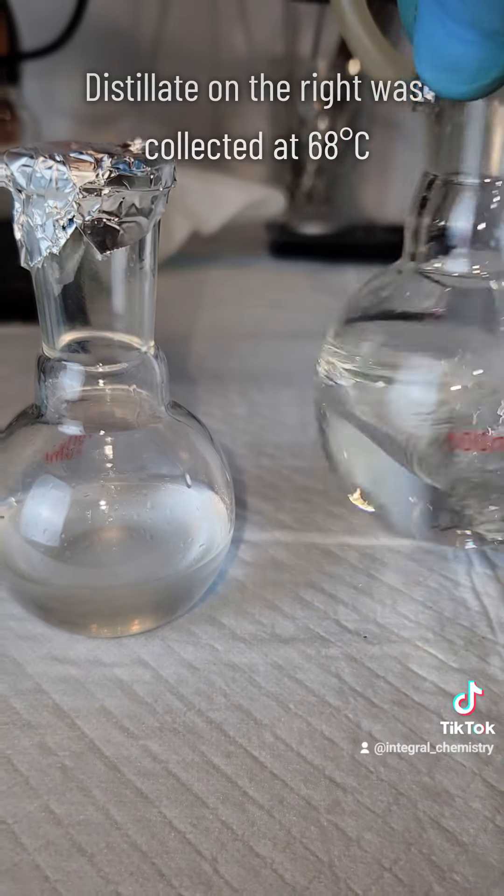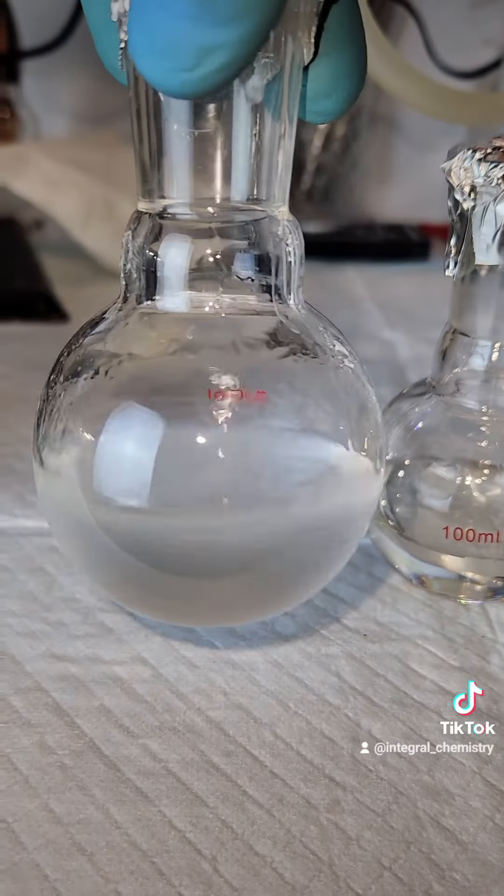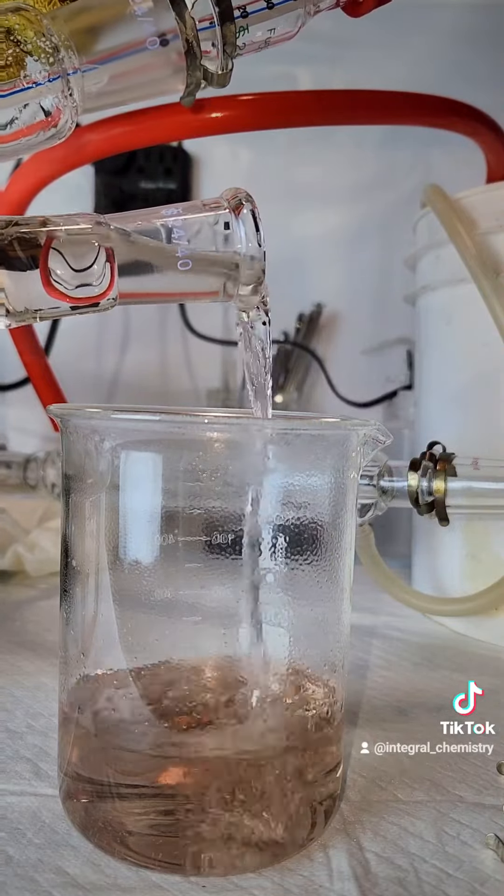Here you can see both of my collection flasks. The one on the right is everything that came over below 68°C — that one is definitely mostly chloroform, but it more than likely has a little bit of DCM in it, so I'm keeping it around.